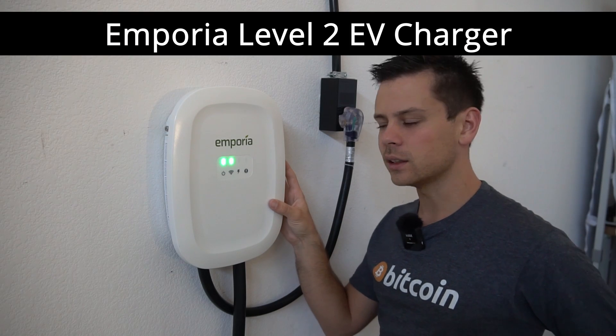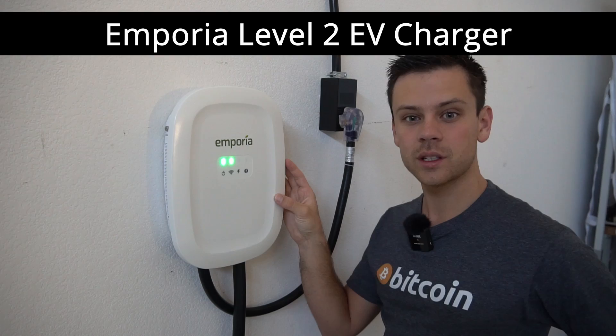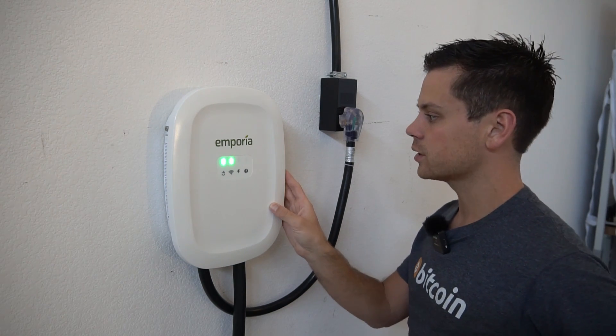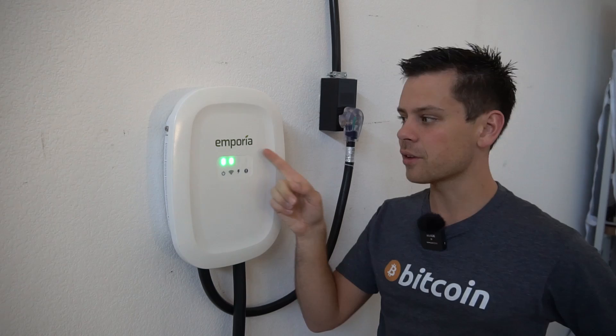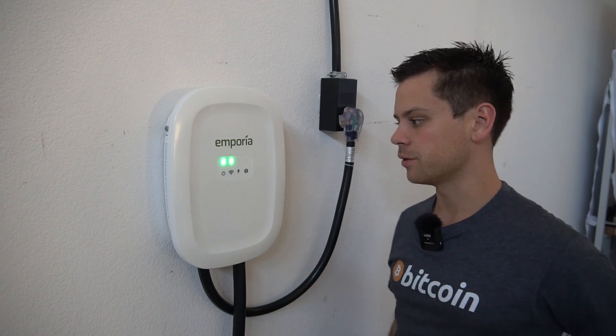Today we're going to review the Imperia Level 2 EV Charger. I'm charging my Teslas off-grid with this unit and it's the first non-Tesla charger I've ever purchased. This is not sponsored — everything I bought from this company is with my own money and they've never contacted me before.